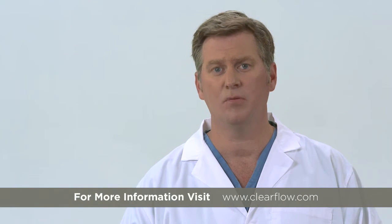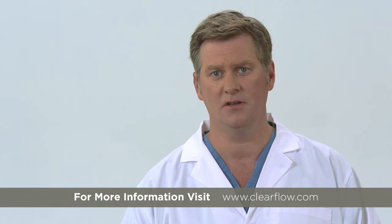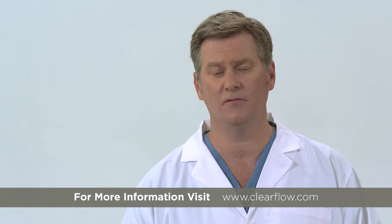If you have questions, please consult the Pluriflow Active Clearance Technology instructions for use, contact your local sales representative, or visit clearflow.com.